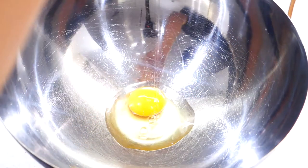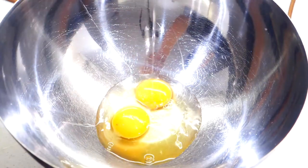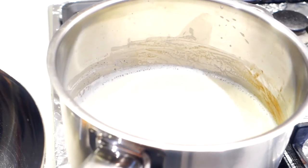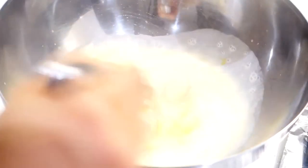In the meantime, crack 2 eggs into a separate bowl. When the mixture has started simmering, you can start pouring the mixture into the eggs. Do it slowly and constantly while whisking. This method is called tempering. It helps bind the eggs with the hot mixture without scrambling them and gives the end result a silky texture.